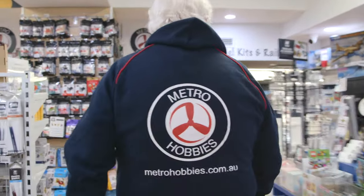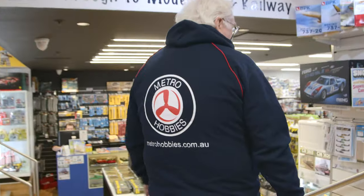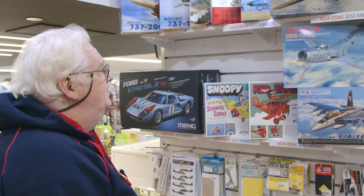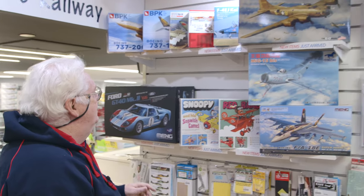What I'm going to do now is take you for a walk through the shop so you can see what else is on the shelf. I spoke to you earlier about some of the other Fine Molds kits that have come in.